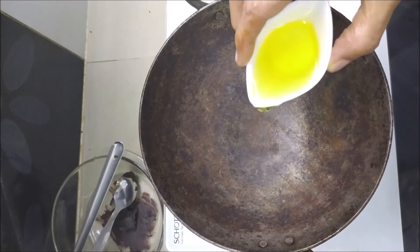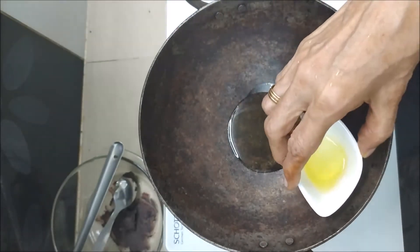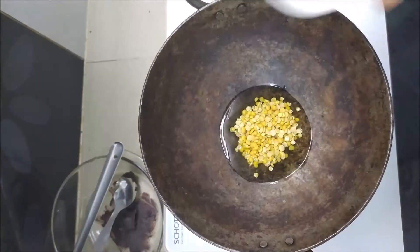We have to make a tablespoon of the mixture. We will make a tablespoon for the table.